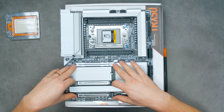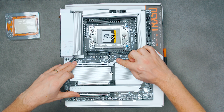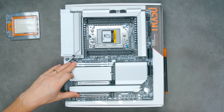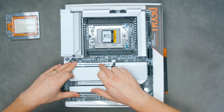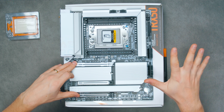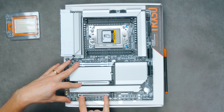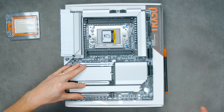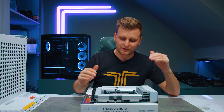For PCIe expansion slots, you've got three. The top slot has a nice lever to help release a GPU. The first two are both PCIe Gen 5 x16 slots, and the bottom one is a PCIe Gen 4 x16 slot. Whatever you plug in anywhere, you won't lose any features or bandwidth — you always get full-fat speed.